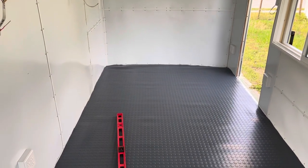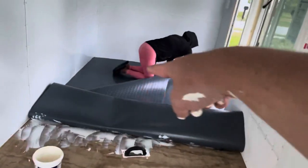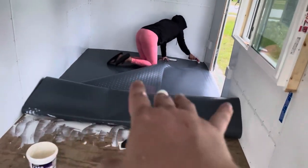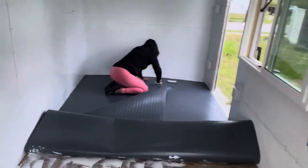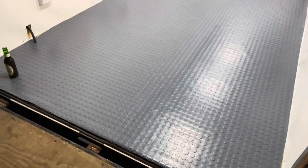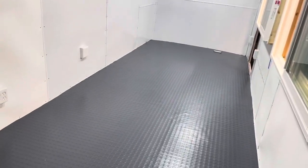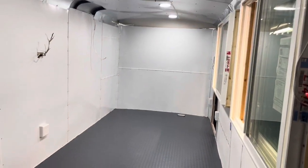We got the first half glued and we're moving pretty quick because we're losing the light. We've already glued the first half, and now we're rolling out all the glue with a hand roller to make sure it's nice and even. Then we lay it back down, roll the other half, and weight it down. The floor is down and we rolled it just in time before dark. Next step is to weigh it down with as much heavy stuff as we can and let it sit for about 24 to 36 hours.